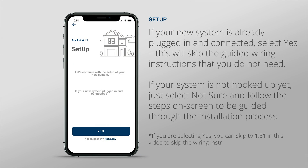If your new system is already plugged in and connected, select Yes. This will skip the guided wiring instructions that you do not need. If your system is not hooked up yet, just select Not Sure and follow the steps on screen to be guided through the installation process.